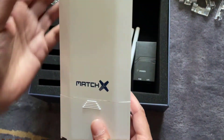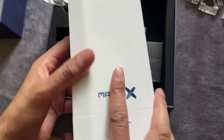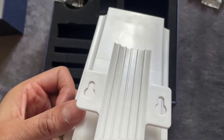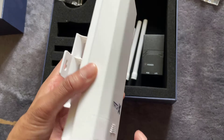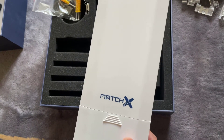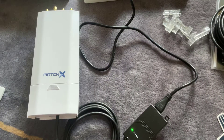Looking at the actual MatchX box — considering it was bought from Germany — the build quality isn't impressive at all. Some of the edges don't match up correctly, and from the side the finish looks very cheap and plasticky. For the price paid, that's really not good. Hopefully it performs better than it looks.